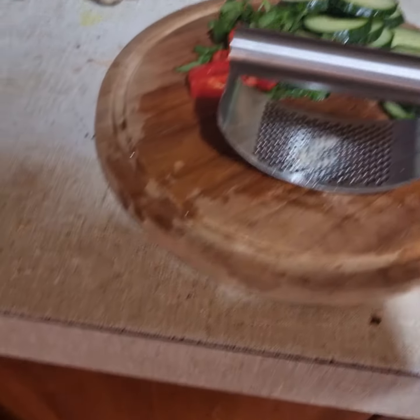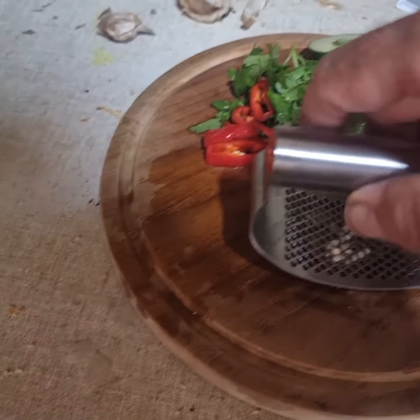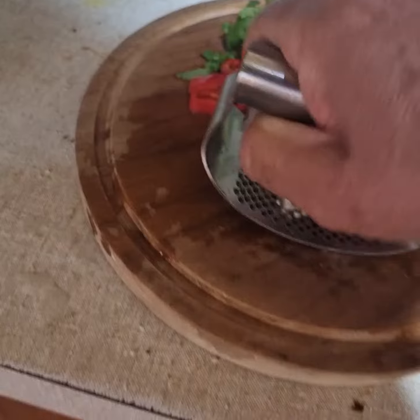Pretty useless, really. You get a bit coming through but most of it's on that side. I prefer my grating method.